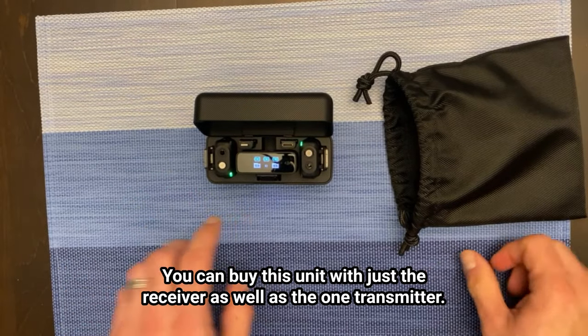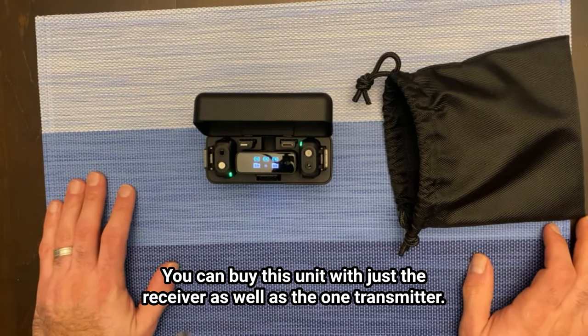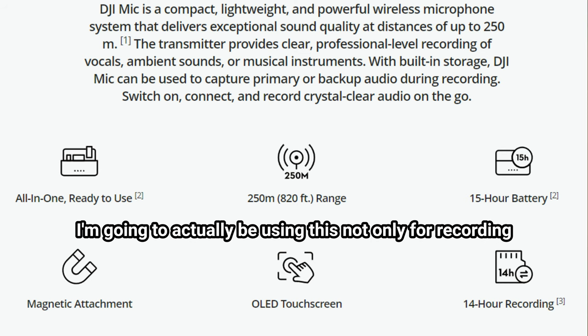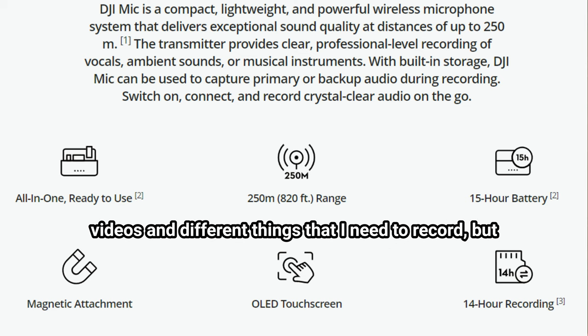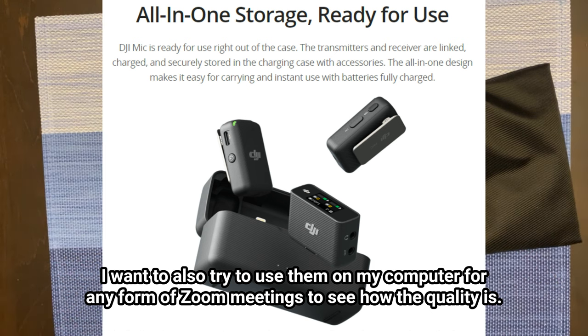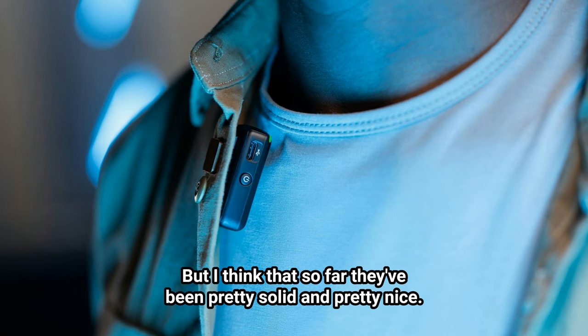You can buy this unit with just the receiver and one transmitter as well. I'm going to be using this not only for recording videos and different things I need to record, but I'm also going to try using it on my computer for Zoom meetings to see how the quality is. So far they've been pretty solid and pretty nice.